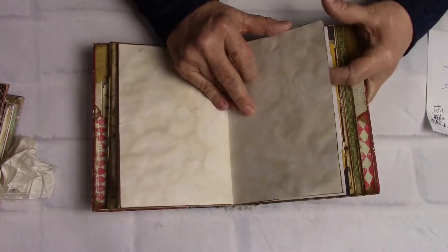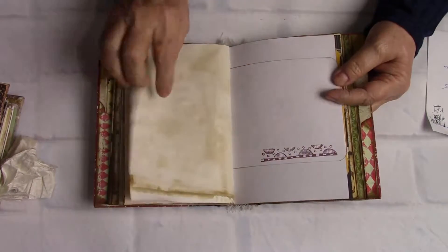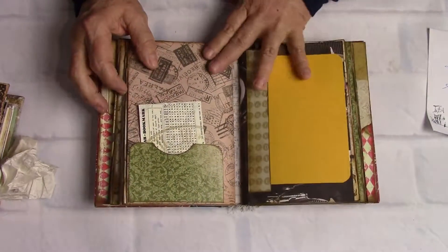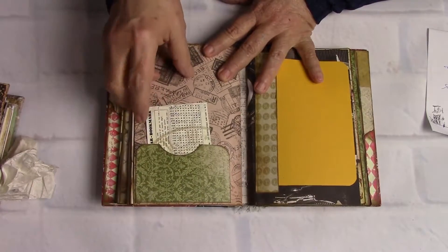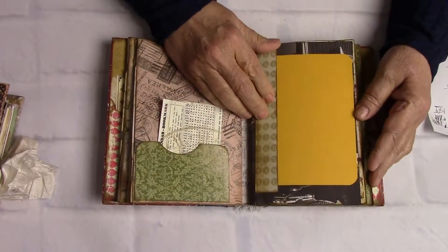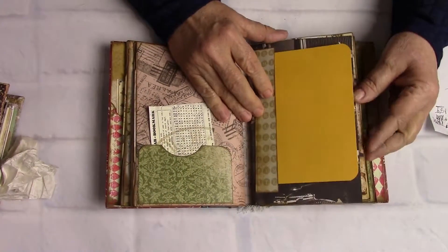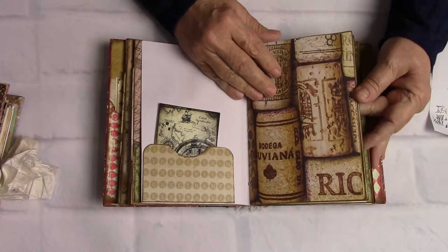I thought that by upcycling a book like Reader's Digest — which are made very well — I can bring down the time it takes to make a journal, which also brings down the price for you. So I have tried this and we'll see how it goes on my Etsy shop whether I will continue doing that or not. Normally all my other journals are made by hand from scratch.